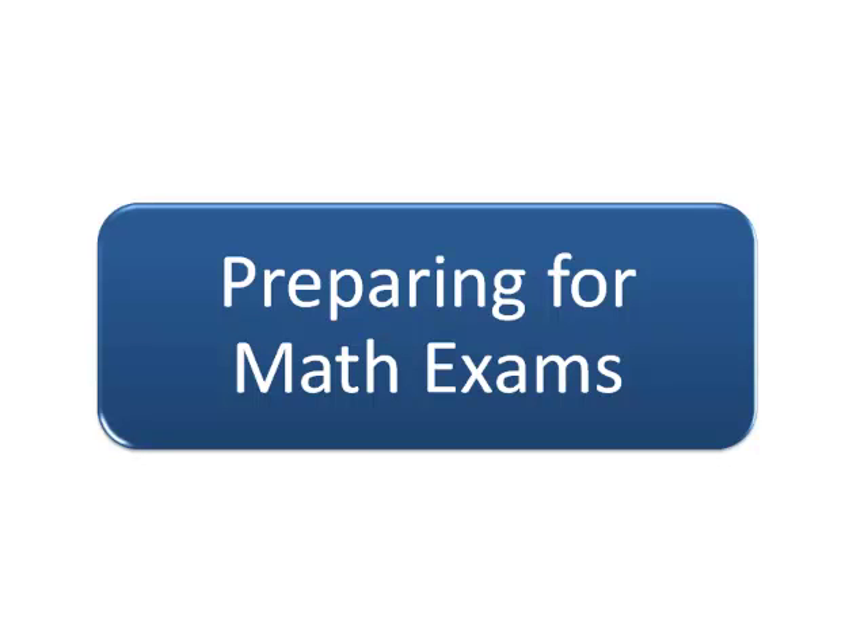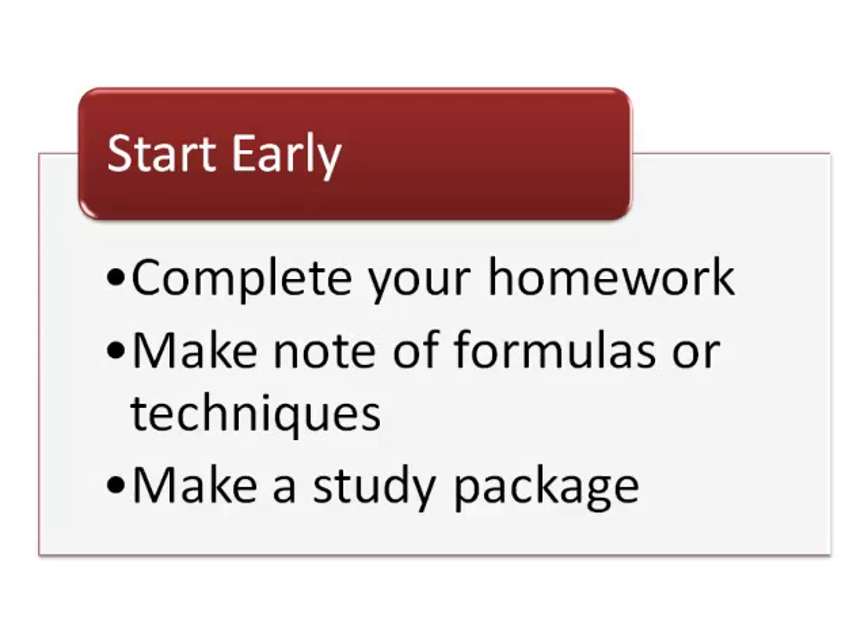Preparing for exams can be stressful, and math exams require a special kind of preparation. Preparation for math exams must start as soon as the semester begins.